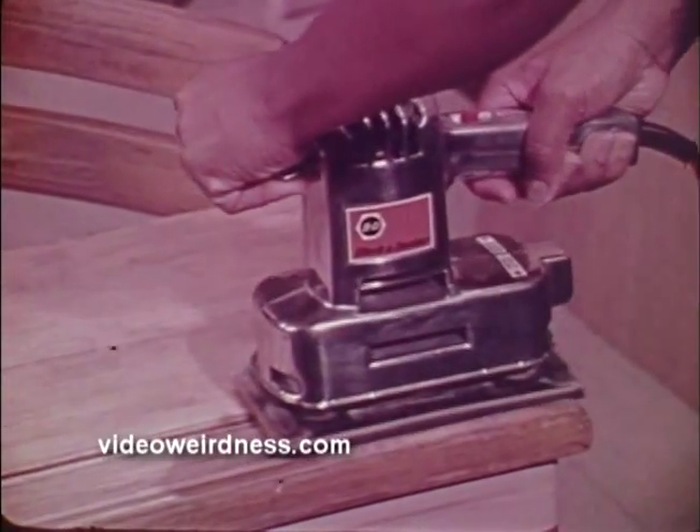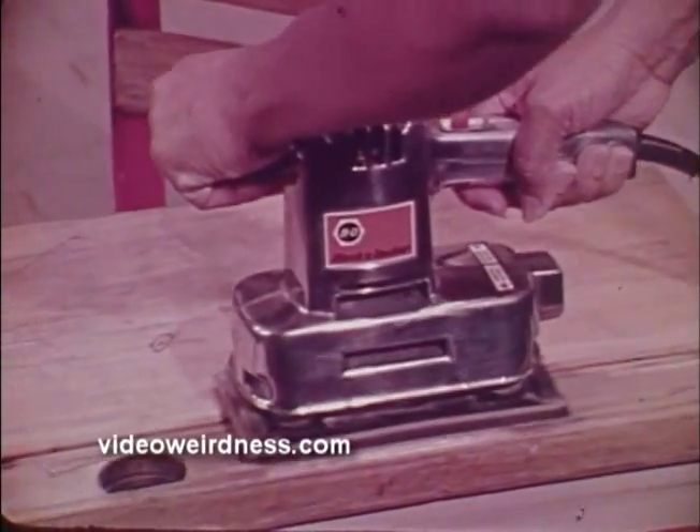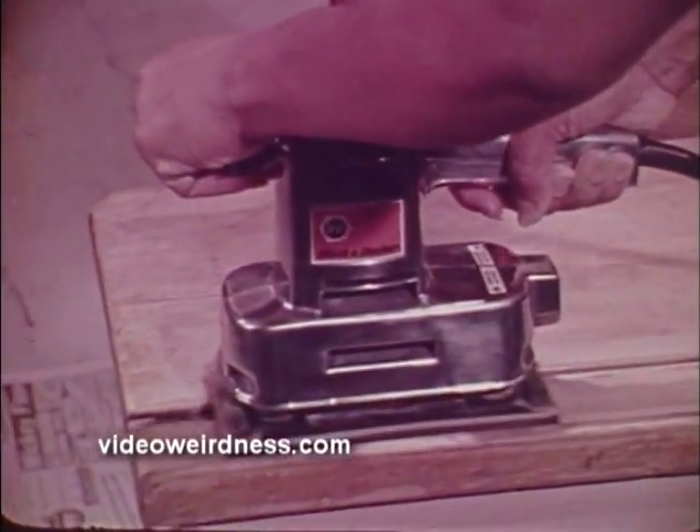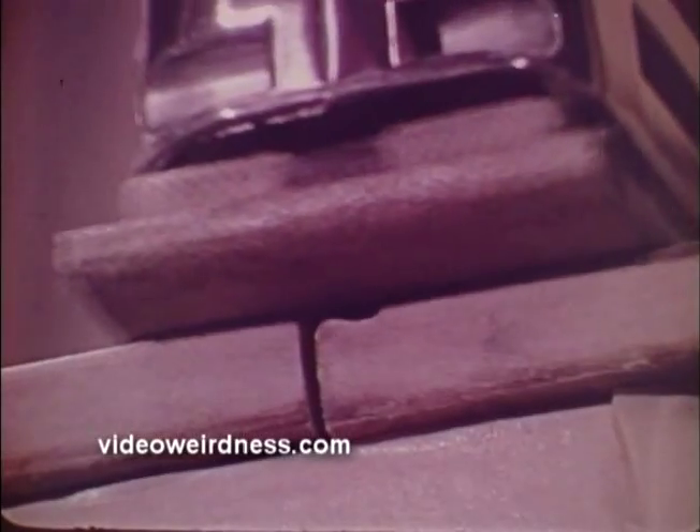This dual action sander is your best choice for doing a lot of sanding where an extra fine finish is desired. Dual action offers both orbital and straight line sanding at the touch of a lever. The orbital action moves the paper constantly in a circular pattern, giving the fastest removal of material. Where you have to smooth out a deep gouge, the orbital action makes quick work of it.